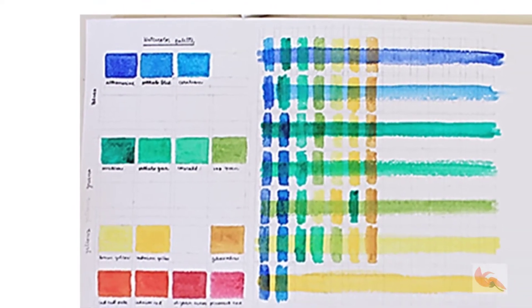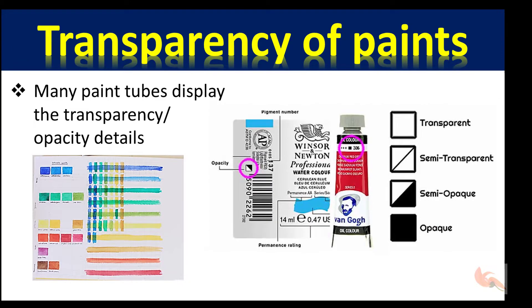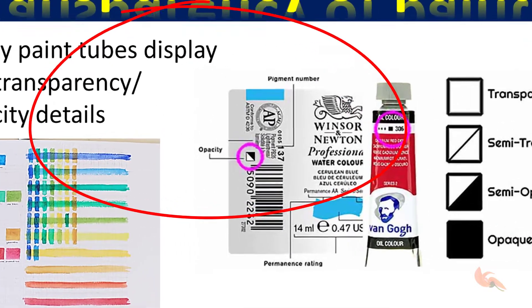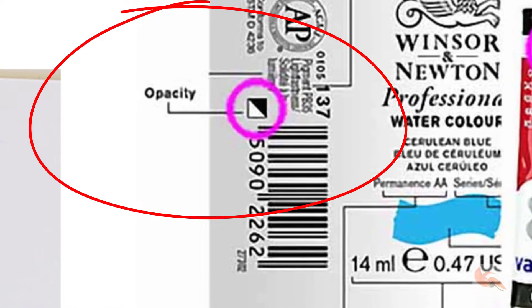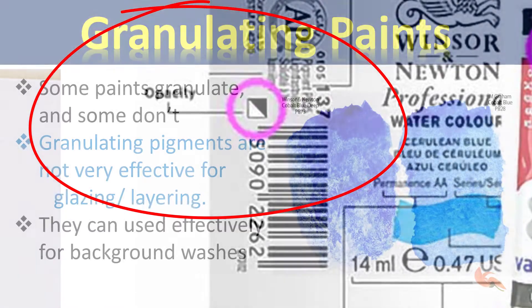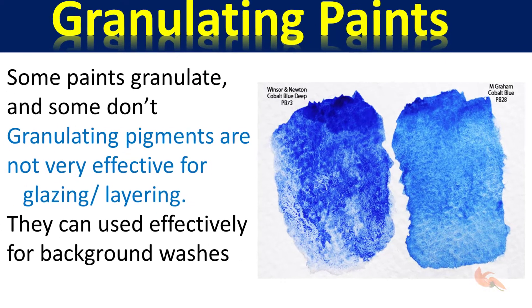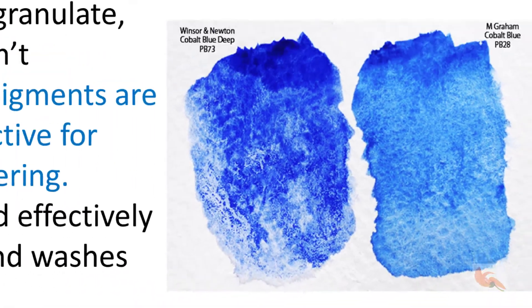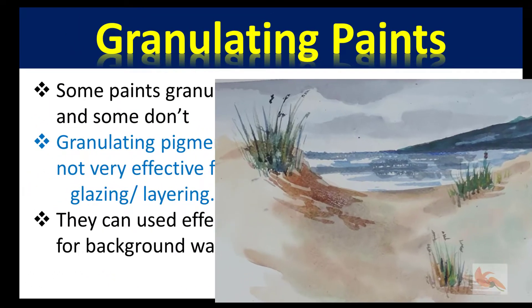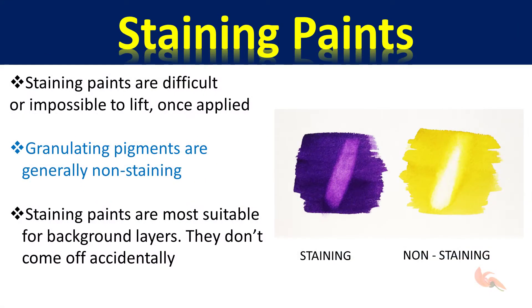Let's see the properties of paints which make them suitable or not so suitable for glazing. It's the transparency of a paint that determines it — many manufacturers mention the transparency or opacity on the tube. Granulation happens when very minute grains show up in certain paints after drying. These are not much effective for glazing, but they can be used for background very effectively since they produce exclusive effects.